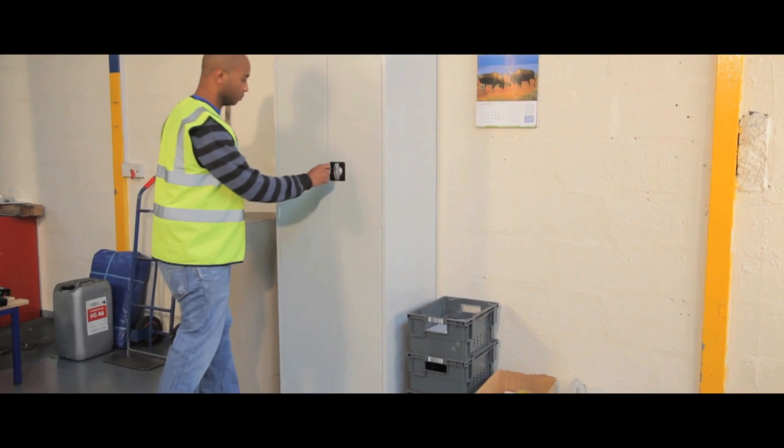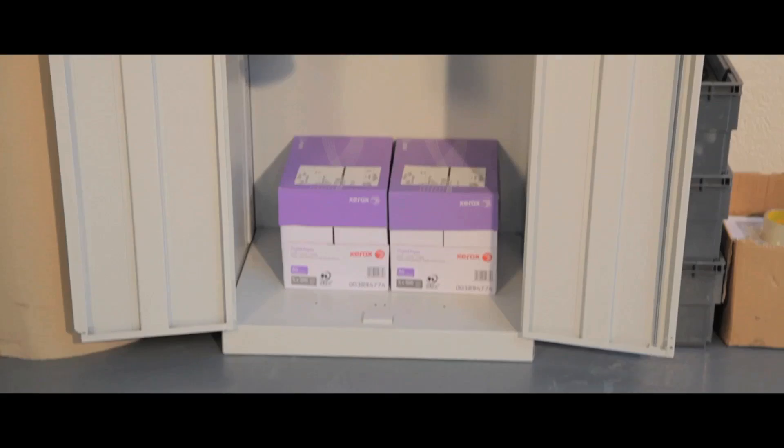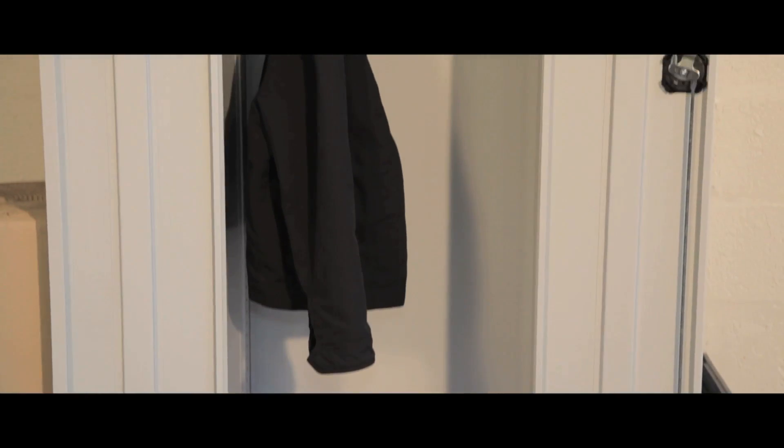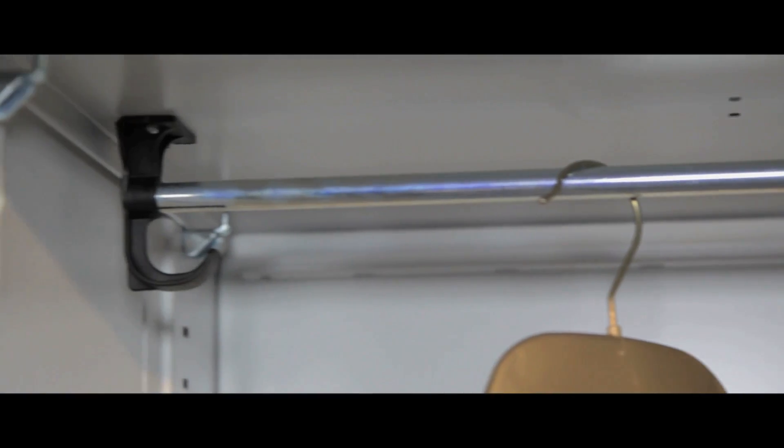Slimline cupboards are narrower than standard and large volume models to fit where space is tight. The basic slimline comes without shelves. The standard slimline comes with three shelves. The wardrobe slimline has a shelf and hanging rail. And the personal cupboard has four shelves and a hanging rail.